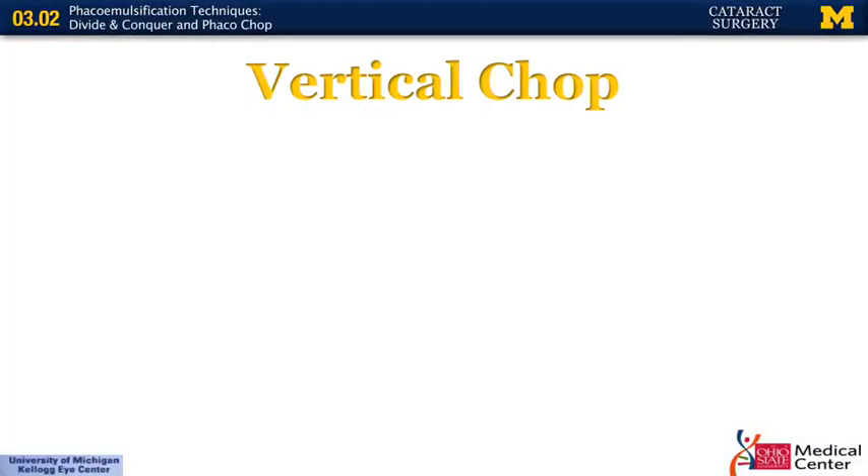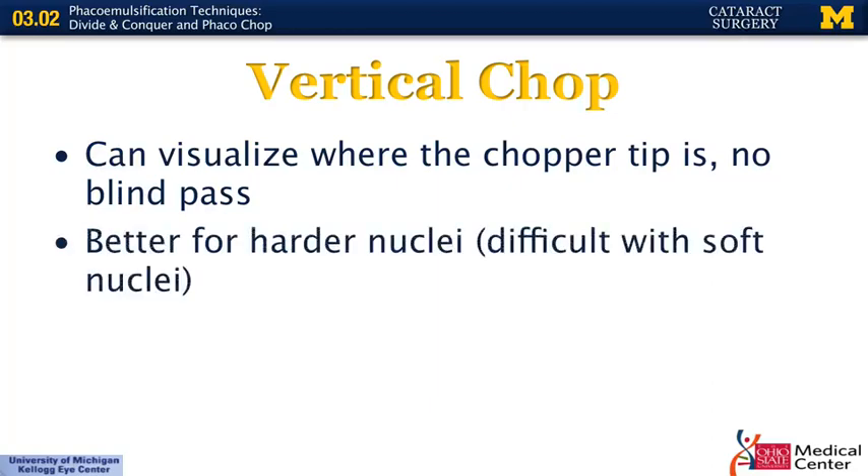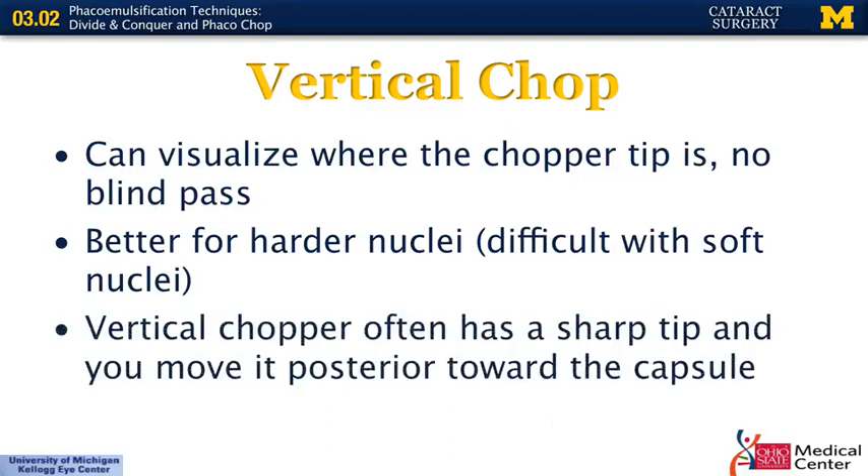One advantage of the vertical chop is you can see where the chopper is the entire time — there's no blind pass like with horizontal chopping. Vertical chop is better for harder nuclei; a solid 3-plus nuclear sclerotic cataract will chop very nicely and saves significant phaco time compared to divide and conquer. However, for very soft nuclei like a posterior subcapsular lens, vertical chop is difficult, and in those situations horizontal chop or divide and conquer is preferred. Some get concerned about the vertical chopper's sharp tip moving posteriorly, but the depth of the chopper is very shallow relative to the full nucleus, so you shouldn't be pushing hard enough to go through the nucleus and through the posterior capsule.